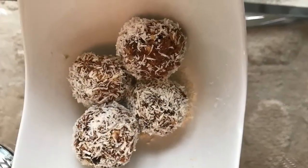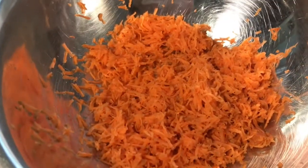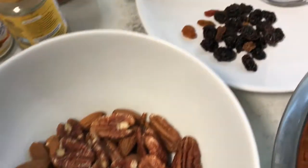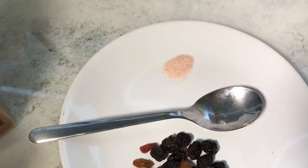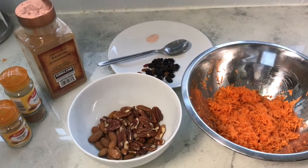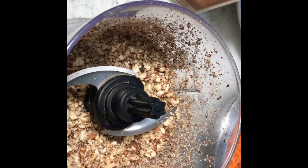These carrot balls are not only yummy but they are also a nice guilt-free dessert. For this recipe you will need grated carrot — I grated two small carrots — walnuts and almonds, a quarter cup of each. You will also need some raisins, salt, ground cinnamon, ground ginger, and ground nutmeg. Start by blending your nuts.